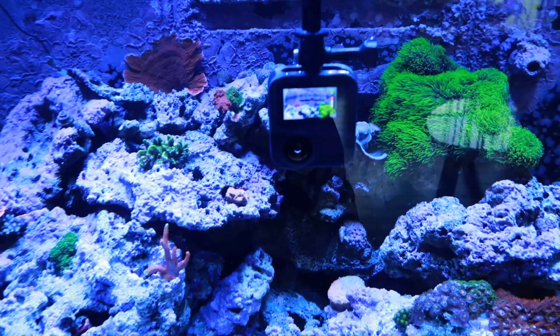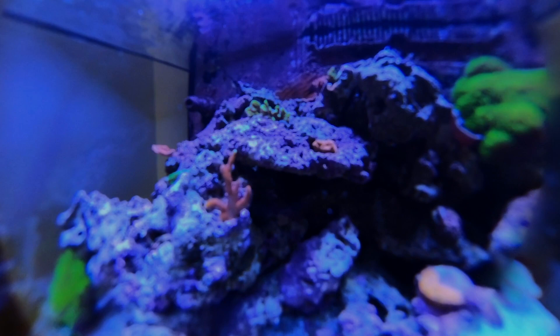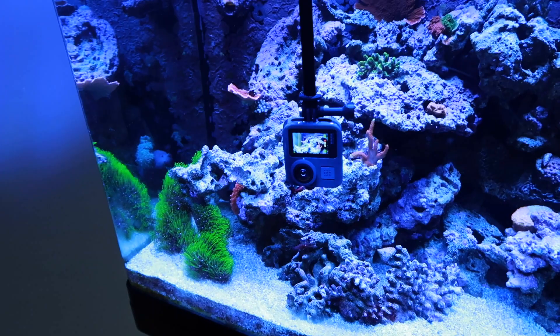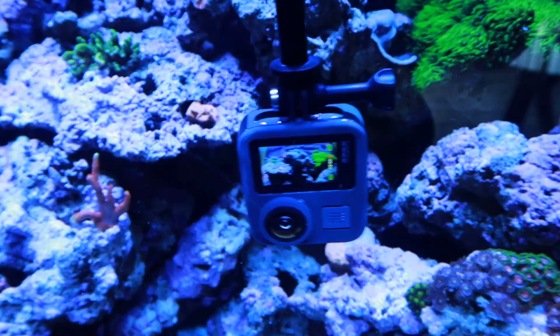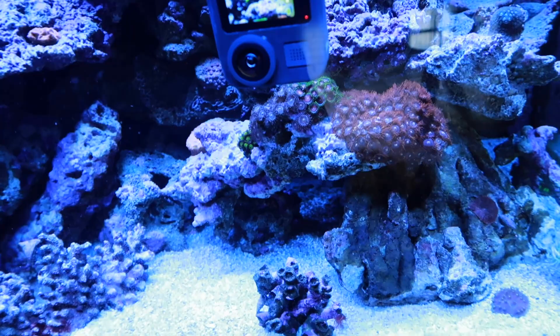Whoa. This is pretty cool, guys. Oh, actually the shrimp is afraid of it. You know what's really not good? Oh my God. I just saw this crazy bubble coming out of it. Did you see that out of the screen? It says that this thing is waterproof for six meters. It looks like it's about to freaking bust. But whatever, let's keep it running.